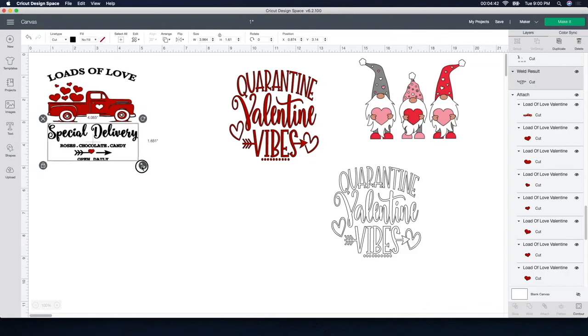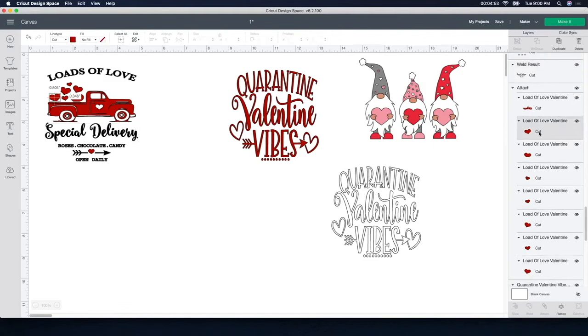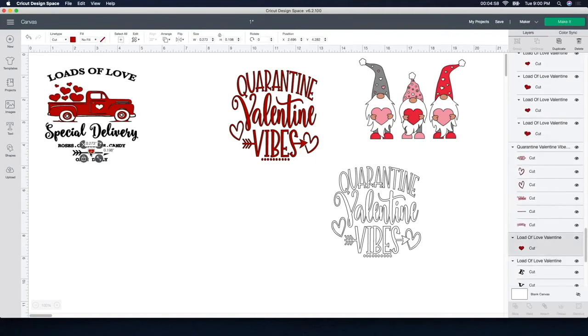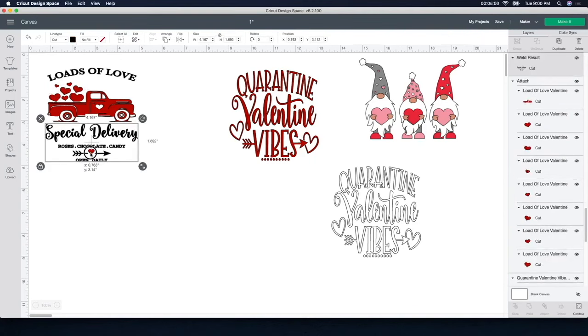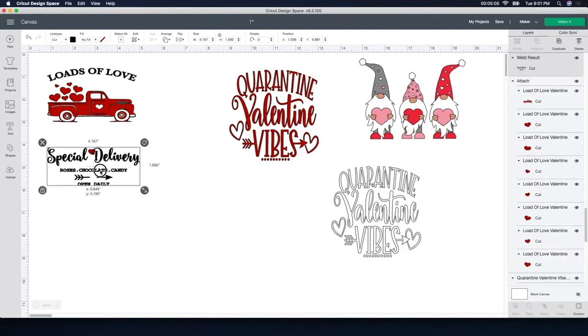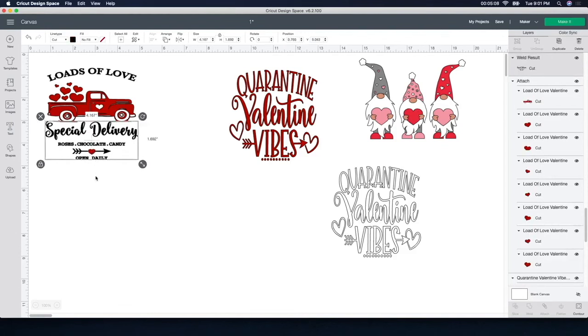I'm going to stretch it just a little bit more, seeing how far I can get out with it. Then I need to get the little heart — I'm going to find one of the hearts on the side and just move it into place. I'm going to take it and stretch the heart out just a little bit more to make it touch like it was before. You don't have to do this if yours isn't the same size, but I thought it would make it a little bit easier to read and easier to cut out.